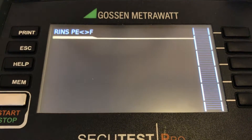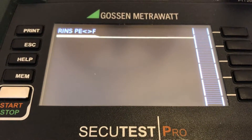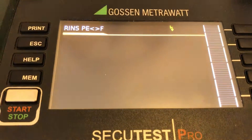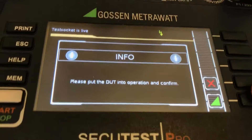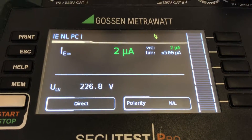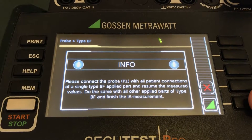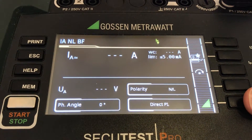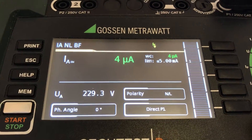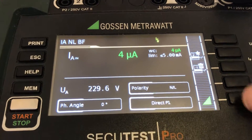Now we're measuring the insulation from the conducted applied parts. It gives us a warning that we need to switch on the device under test. We're confirming all these steps to move ahead. This is a manual measurement section where we have multiple parts — we can conduct all the different types of parts and test them on the same unit.